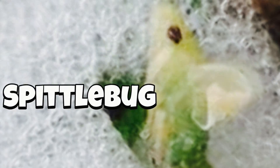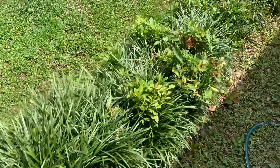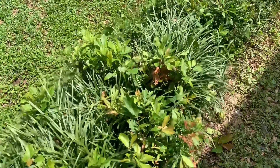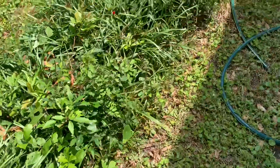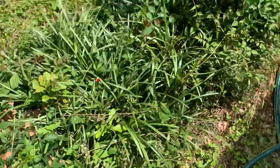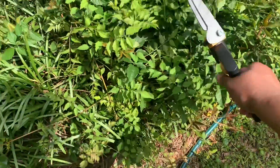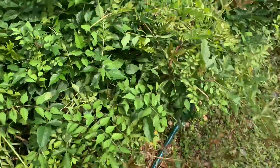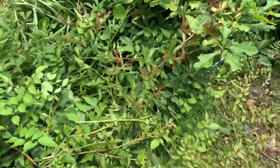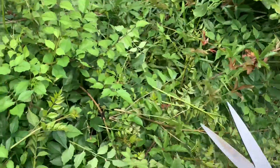In case you haven't seen the spittle bug foam, I'll let you see an up close look. I ended up going in the house, looked it up, Googled it, and then came back outside after it had rained to see if I could find it again. Long story short, they start out green and they turn brown to gray — the spittle bugs. They're also called frog hoppers from what I've learned online, because they have enlarged hind legs for jumping.